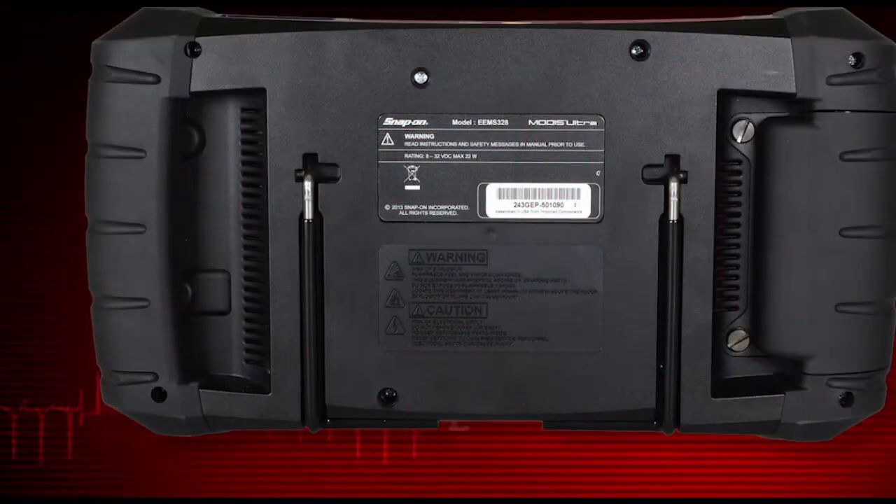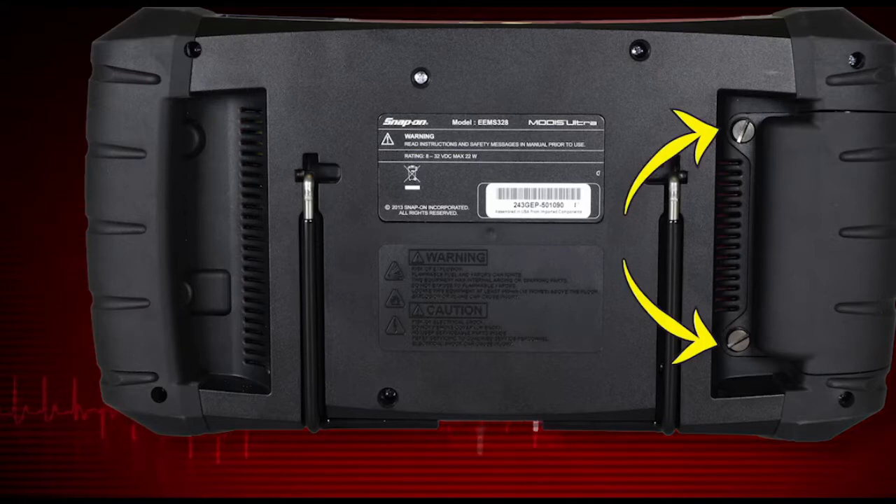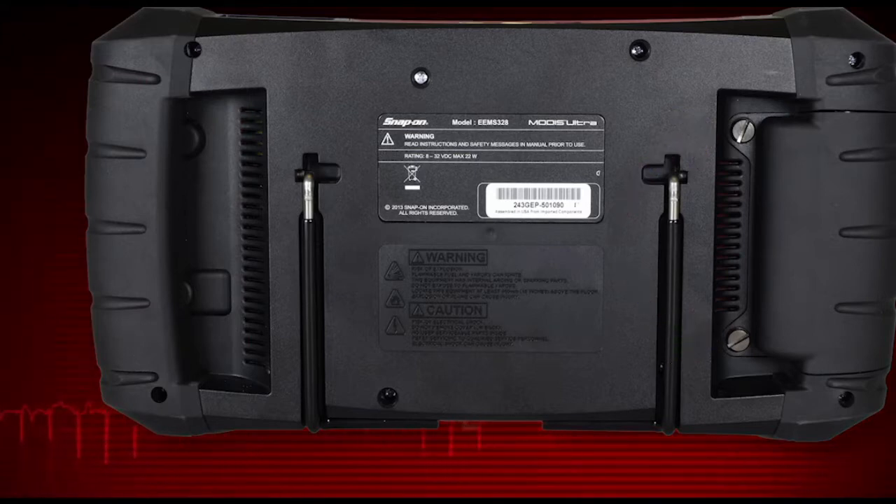Replace the battery cover onto the housing and snug up the screws to hold the cover in place. Do not over-tighten.